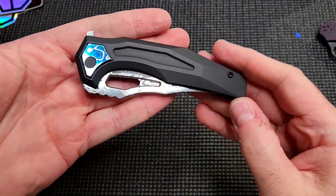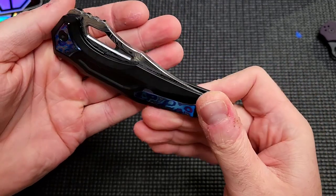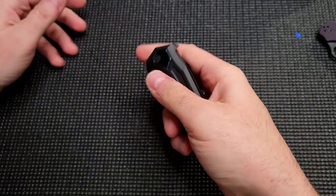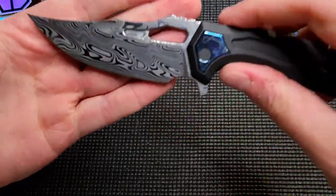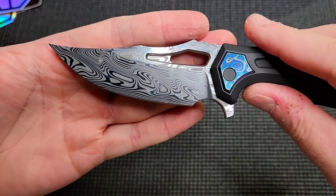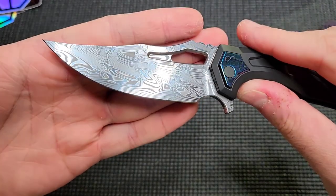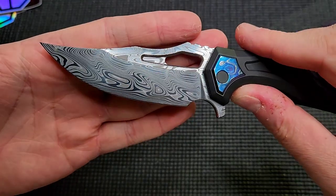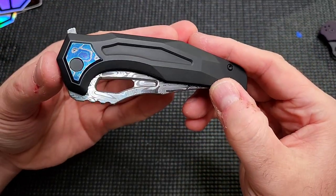This is nicer than I was expecting. I don't know what I was expecting, but it wasn't supposed to be this nice. This is beautiful — damasteel, polished damasteel. That looks amazing.